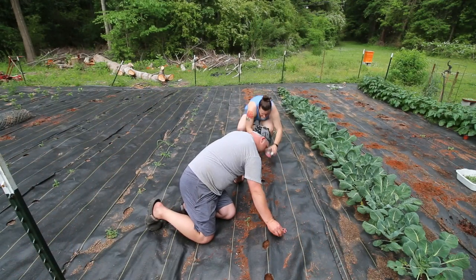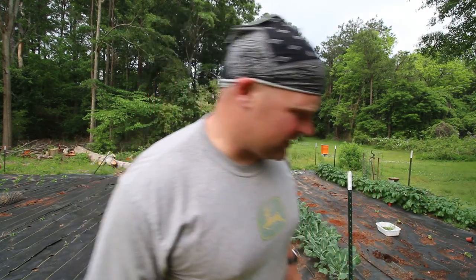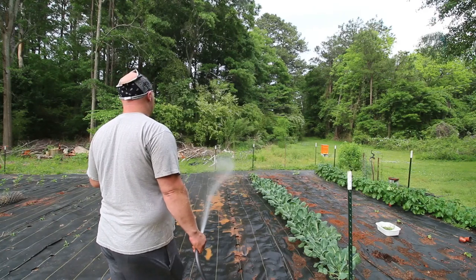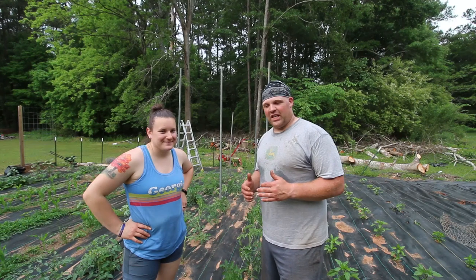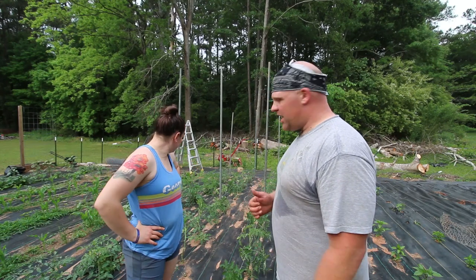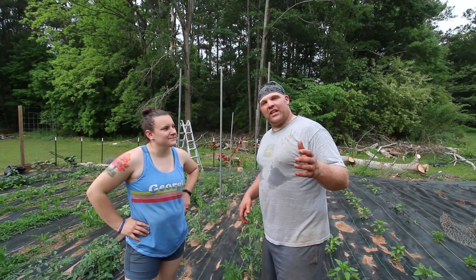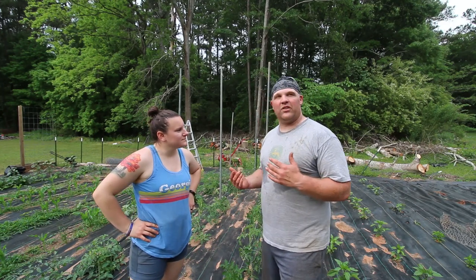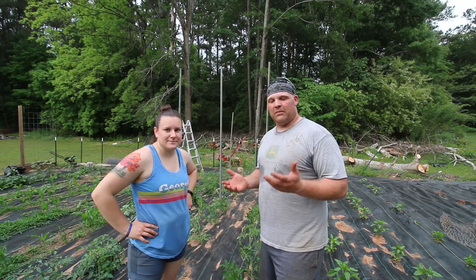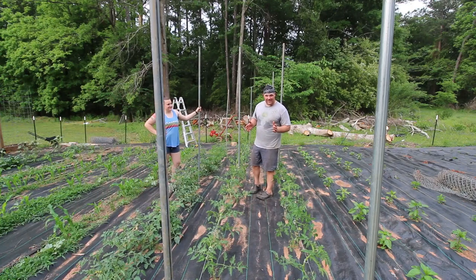All right, we got to get these watered in so they can start their germination process. Now we're in here with our cherry tomatoes. I've been sweating a lot because it is muggy out here, but we are going to try something new this year with our tomatoes. Historically we grew our tomatoes in our enclosed garden — we would string them up and prune them along the way — but being that they're out in the outdoor garden now, we don't have cables above us, so we are going to try something new.